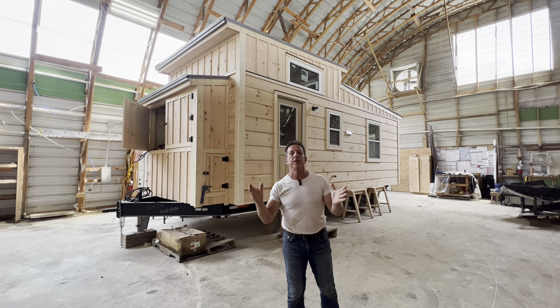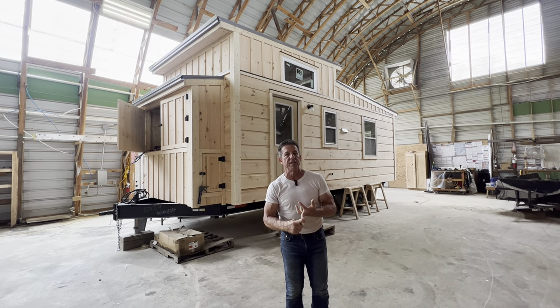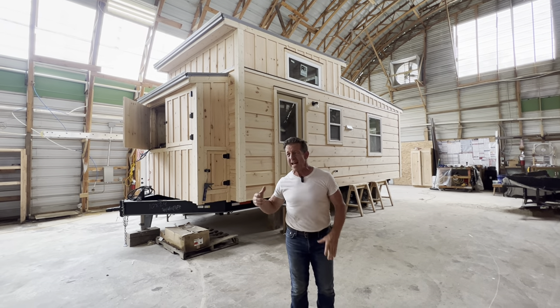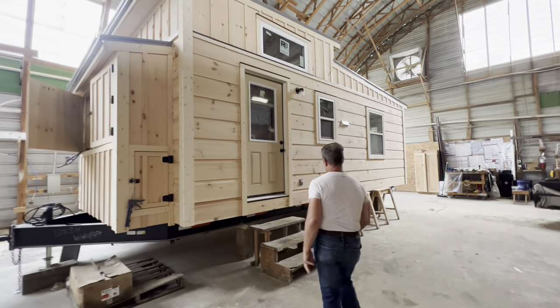Where can you go for $59,900? Come on — with a mini split, a farm-style sink, gooseneck faucet, staircase inside, 10 by 24, trailer home. There you got it — come on inside, let me show you what's going on.